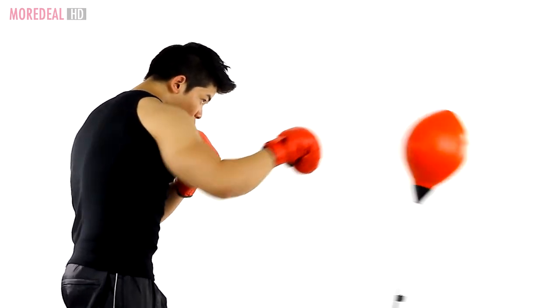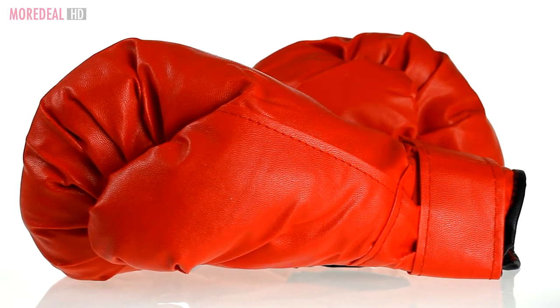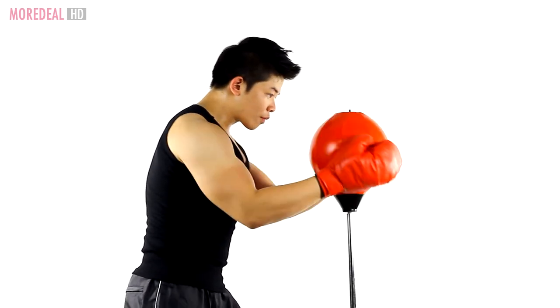Do it in the comfort of your home. This deal has what you need to start: a pair of gloves and a boxing reflex ball. Try it and you won't be disappointed.